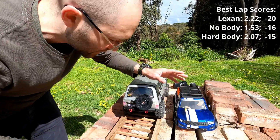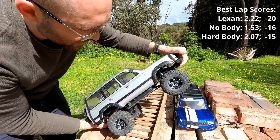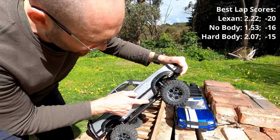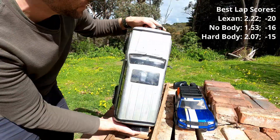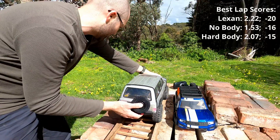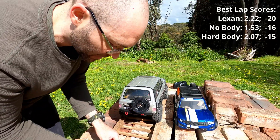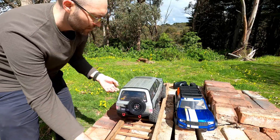I've just had this thing around the course three times: with the stock body, then naked, then with the hard body. I had to do a bit of a tape job — I do have a mounting point for my other TRX-4 but the sliders don't quite line up, so my holes didn't line up and I just had to tape it. The effect is the same. Now I'd like to see how the hard body affects the tip test.